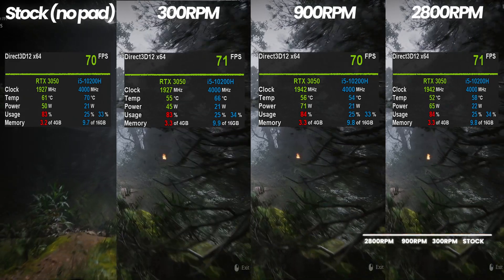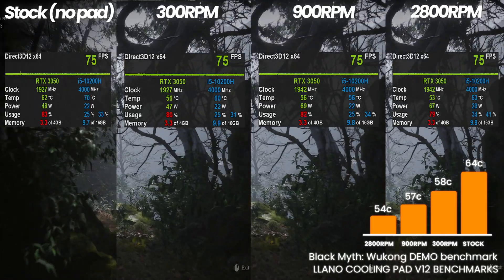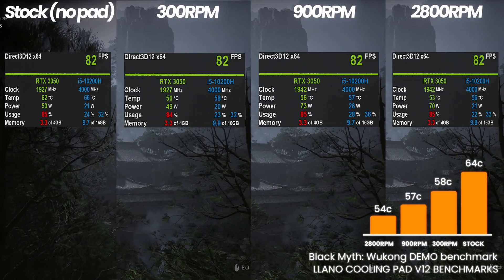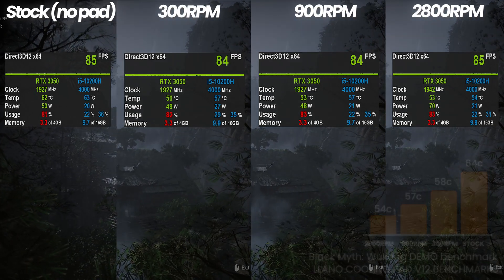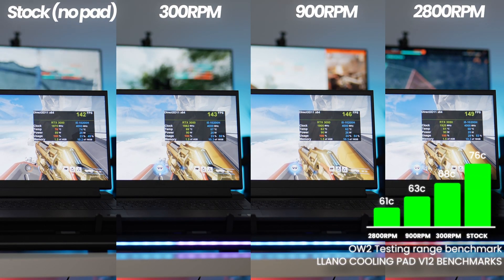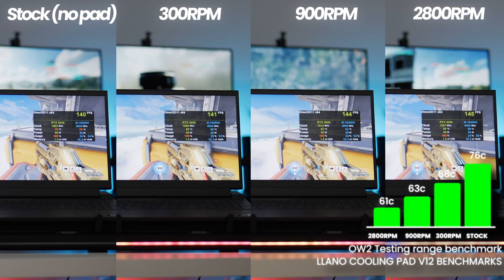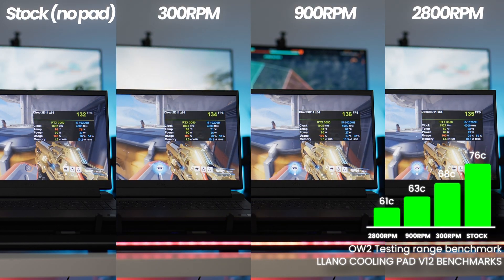For one of the newer game releases, we're utilizing Black Myth Wukong. For the CPU, we've gone from 64 degrees at stock down to 58 at 300 RPM, 57 at 900 RPM, and 54 at 2800 RPM — really emphasizing how good even 300 to 900 RPM is. You're getting a huge temperature drop by doing nothing but having this pad turned on. Next up, for a higher FPS eSports title, we're utilizing Overwatch 2: going from a stock 76 degrees down to 68 degrees at 300 RPM, 63 degrees at 900 RPM, and 61 degrees at 2800. You can see why I decided to stick around 900 RPM — the performance it offers compared to other modes is phenomenal.